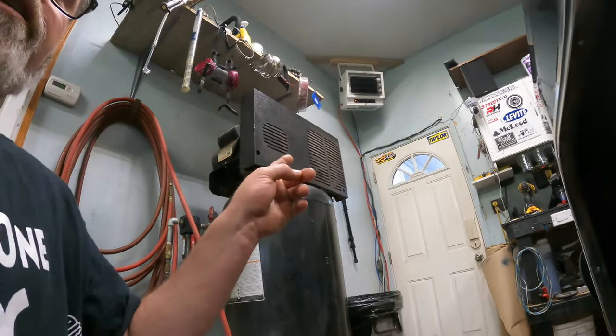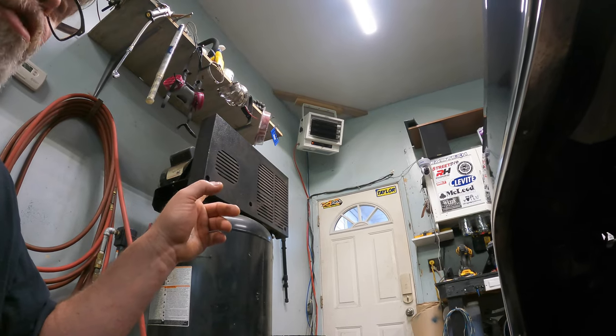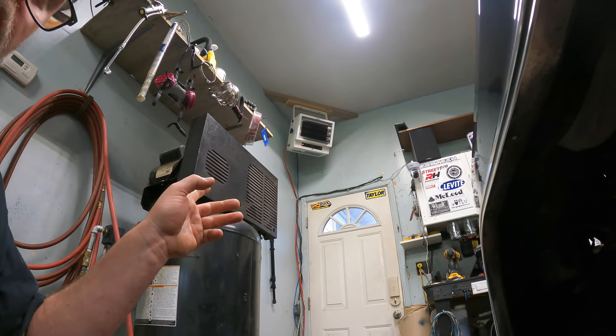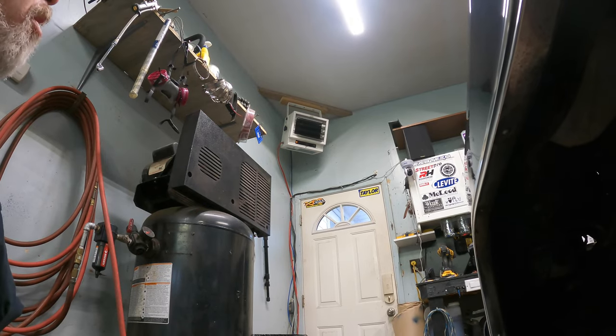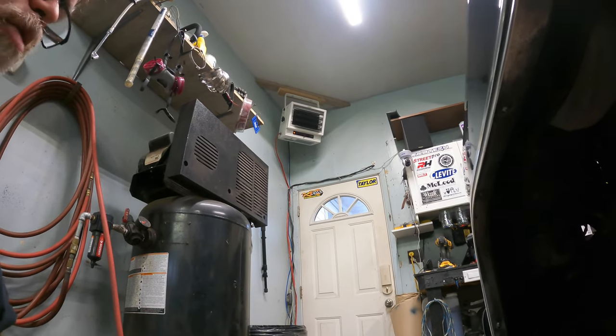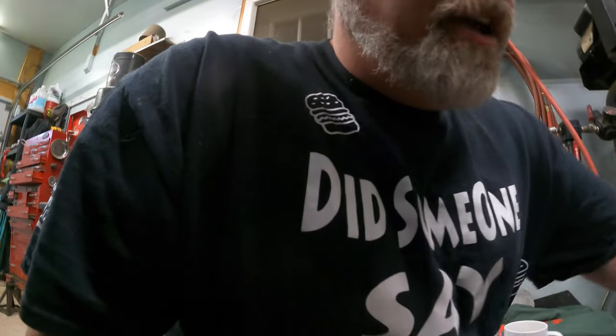I'm gonna work on the truck for a few minutes. I put a new heater in yesterday — didn't do a video on it, I apologize. It's just a 220/240 volt heater. I wired her up in about 20 minutes and it works great. It's quieter, no cords everywhere from the 110s, and I have plugs I can use now.